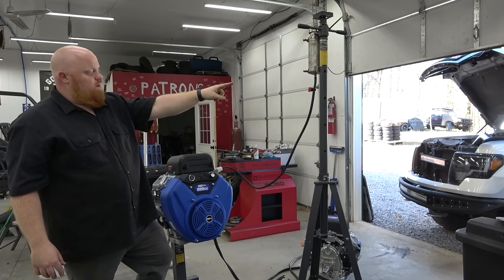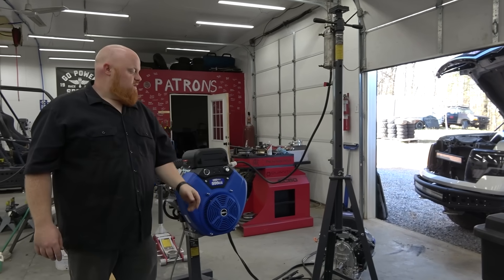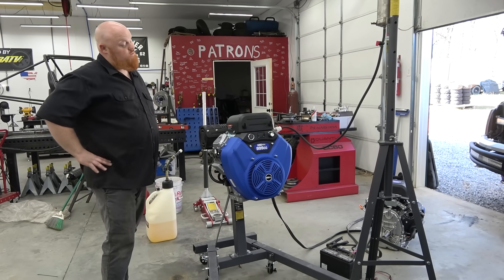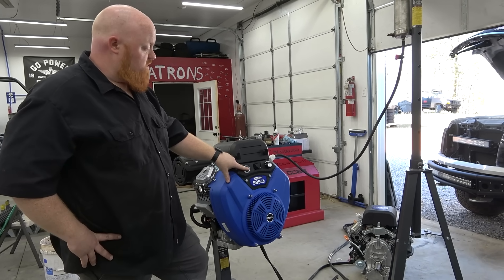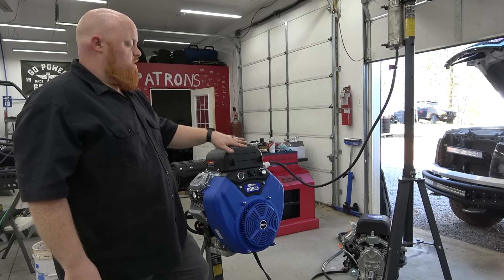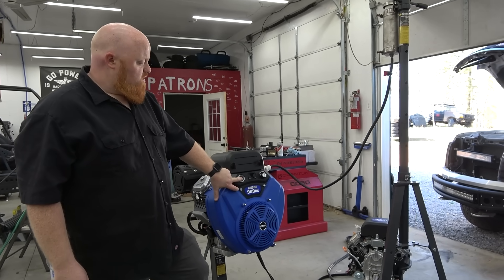We have everything set up — gas can on the tripod, shout out to BenPac for the engine stand and tripod. It's hooked up to a battery from a Cadillac. Gas is in it, oil is in it, push button start. When we put this on the buggy we will not use this setup — we're going to use a carburetor kit and bypass the governor, most likely, to avoid all the warranty stuff. Let's push and hold the start button.